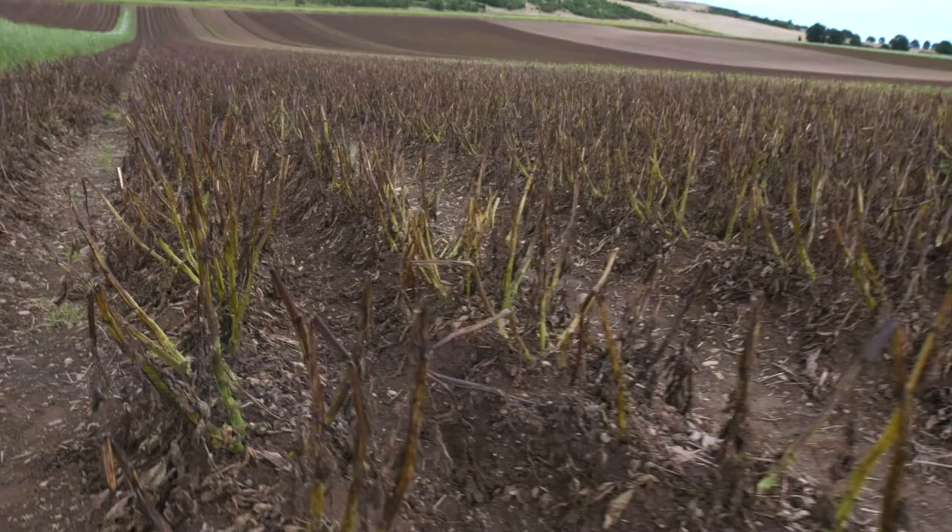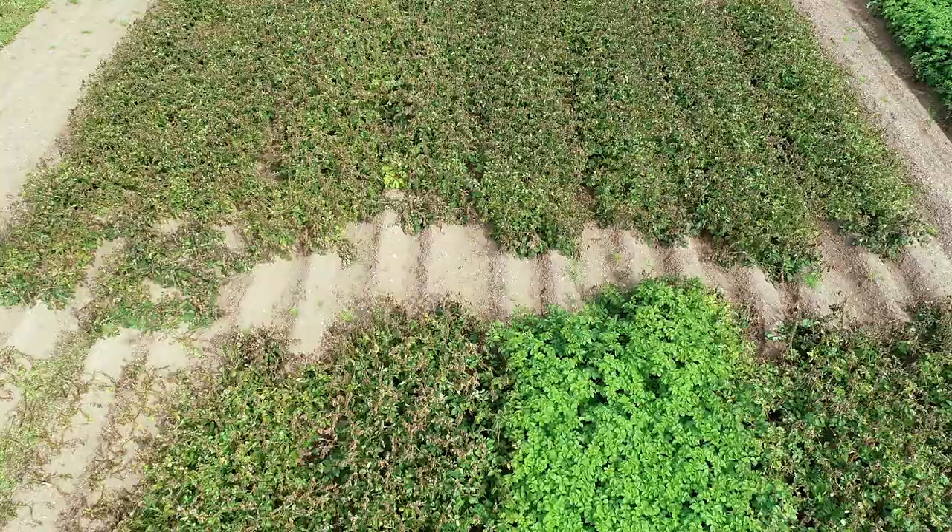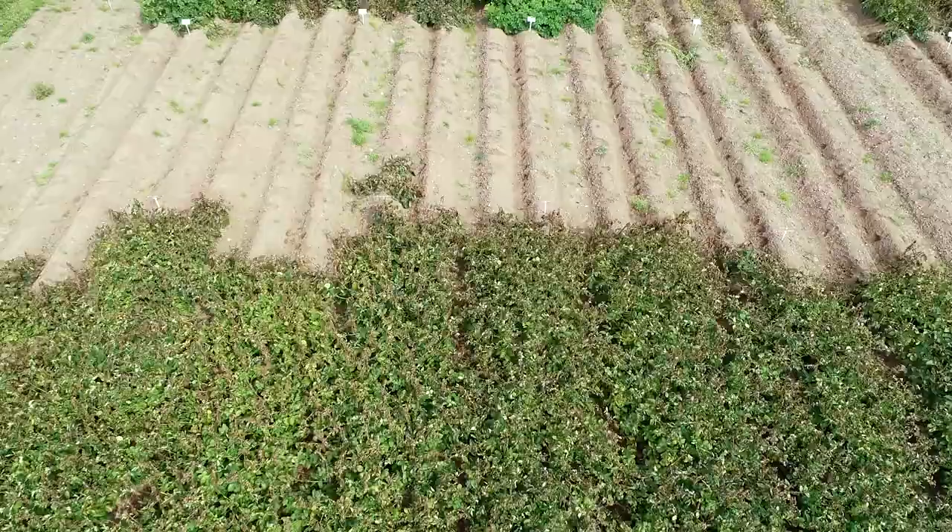Behind me are our desiccation plots. This is looking at a time of year where you're trying to kill down the plants. It's a tricky job to do because you've got a plant that's growing quite vigorously and you need to stop growth quite quickly to get seed potatoes that are fit and healthy for next year's farmers to plant again.